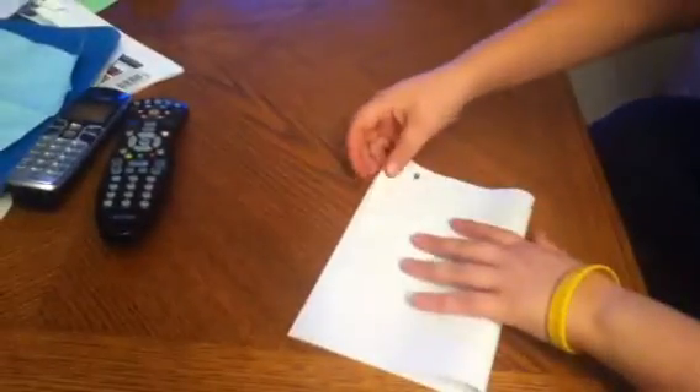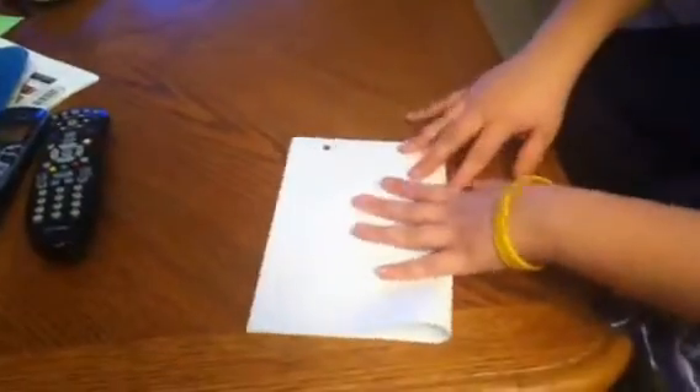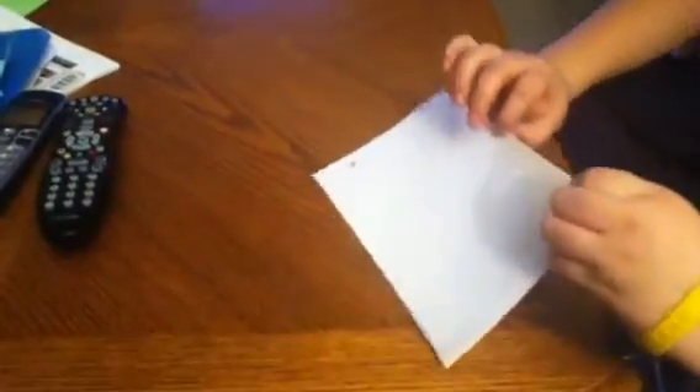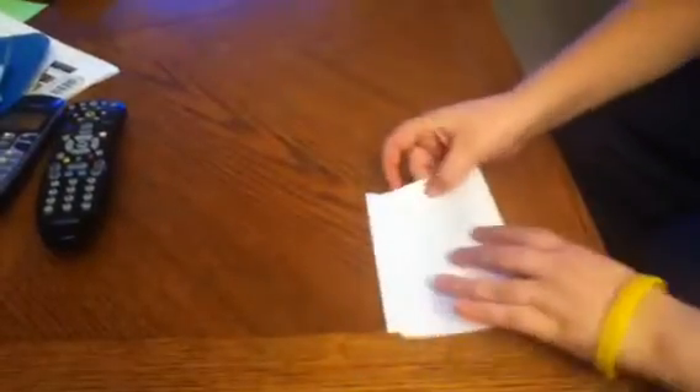Okay, ready? Fold it in half. Fold it in half again.